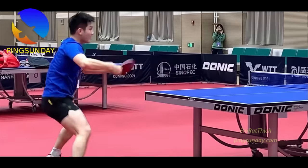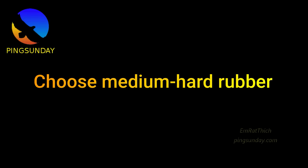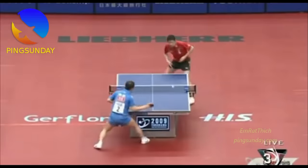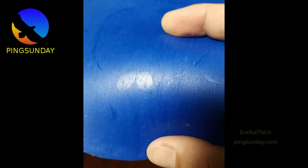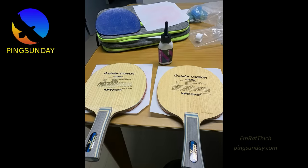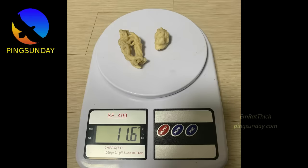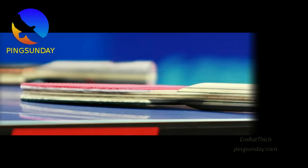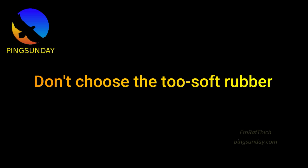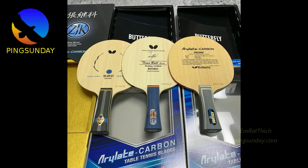Too soft rubber will bottom out the ball; too hard rubber is difficult to spin. For medium hard rubber, don't use anything harder than 53 degrees ESN on your backhand. Choose a rubber with sponge thickness around 2.0mm to 2.15mm or 2.2mm. Don't choose too thick rubber — thicker than 2.3mm — and don't use max thickness if you are a beginner. Bouncy rubbers give additional speed for backhand, since backhand strokes are short.